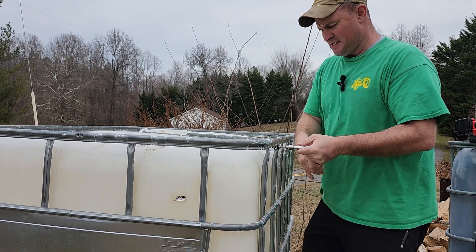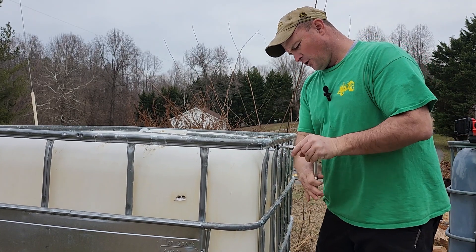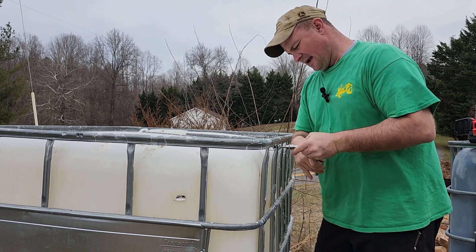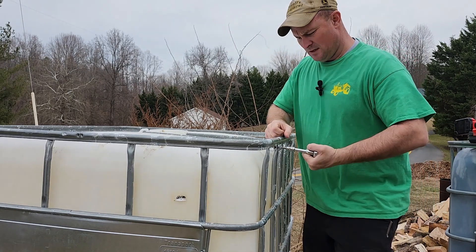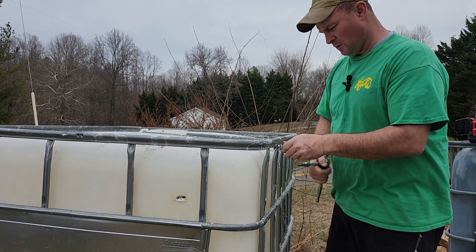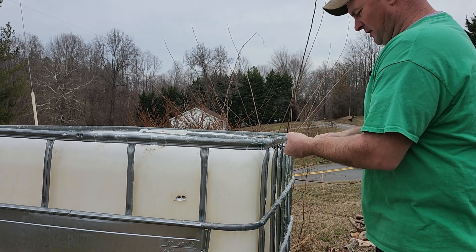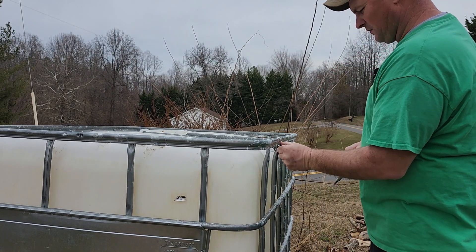I picked up eight of these IBC totes from a local company, and I got one from a friend. Then I had another buddy that contacted me earlier this week and he had one, so I went by his place and picked that up. The game plan is to use these for firewood storage.